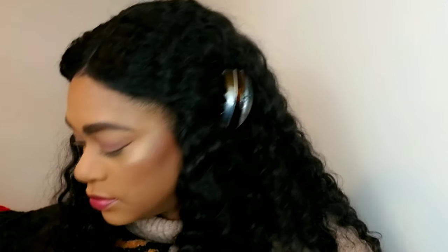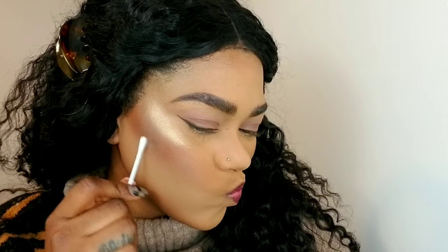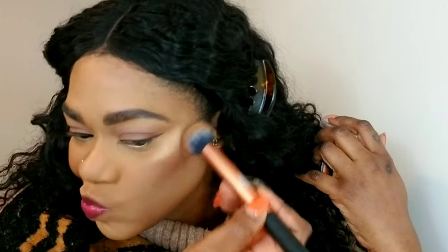I made a little blunder and I'm going to show you how I clean that up — because trust me, things happen when you're doing your makeup. I'm just using a q-tip and some powder, then going back over with my bronzer to diffuse that dark mark on my face, because no one's going outside like that.